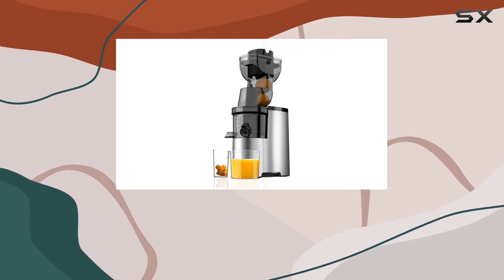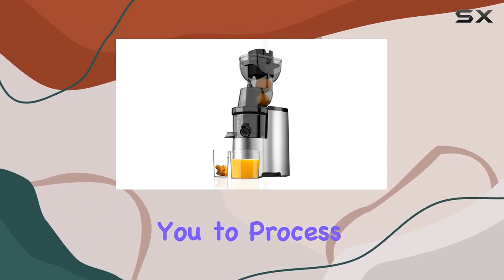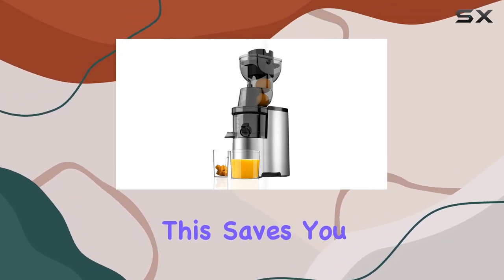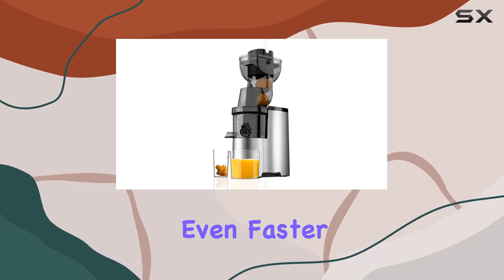One of the standout features of this juicer is its impressive 4.1-inch feed chute, allowing you to process whole fruits without the tedious pre-cutting that many other juicers require. This saves you valuable time in the kitchen, letting you enjoy your juice even faster.